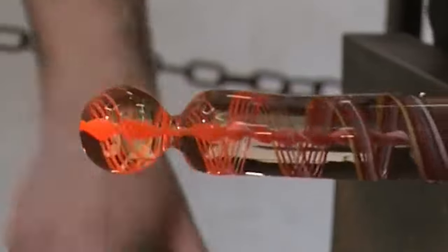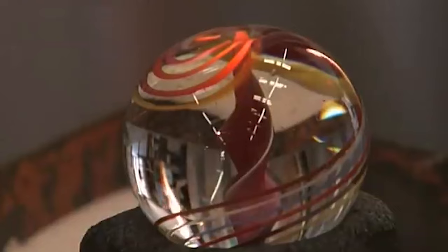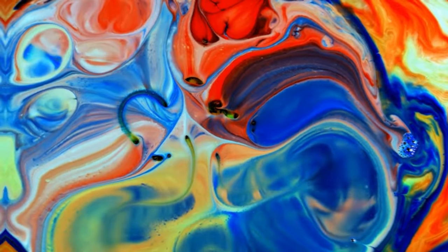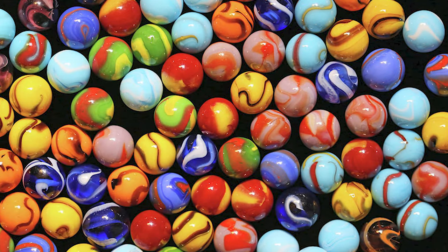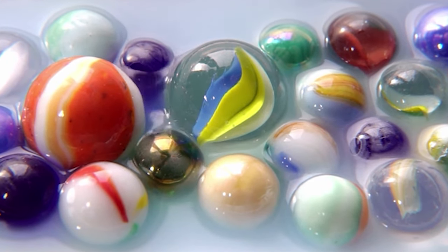As the glass marbles are shaped, skilled workers in the factory add colors and designs to the marbles using small tools or by injecting dyes directly into the glass. The addition of colors and patterns is an essential part of the production process and adds to the beauty and uniqueness of each marble.